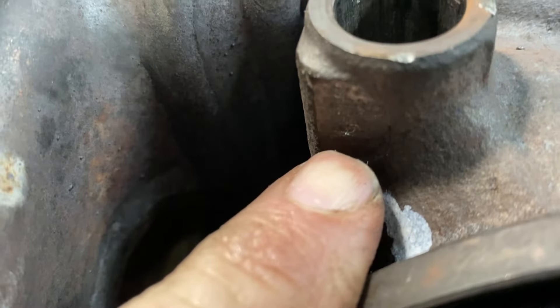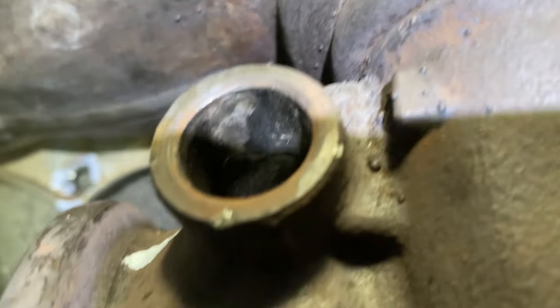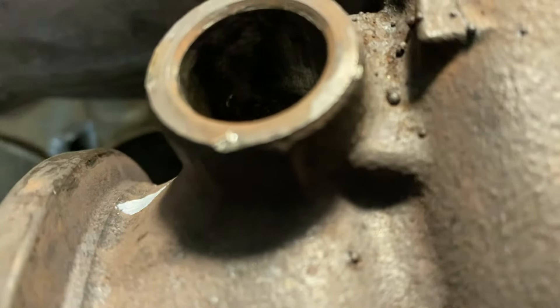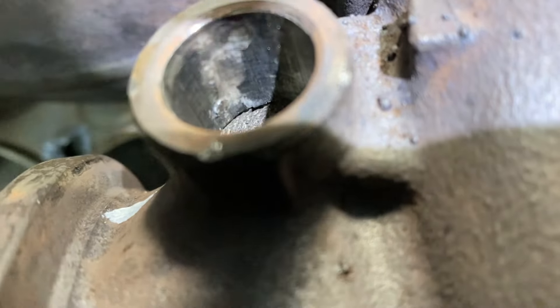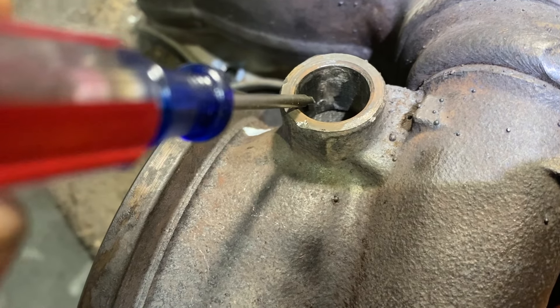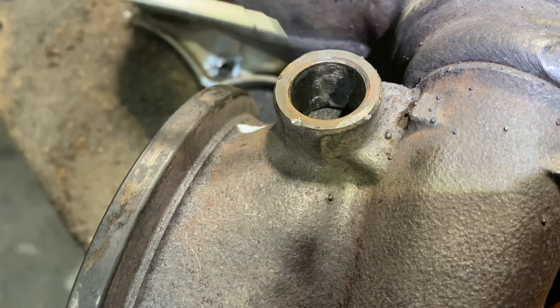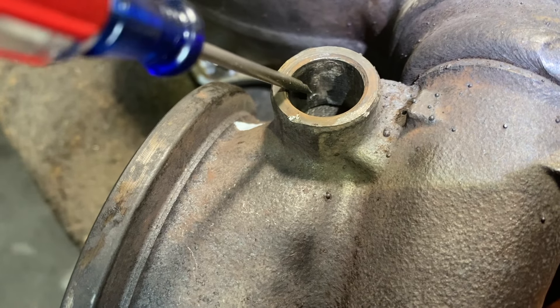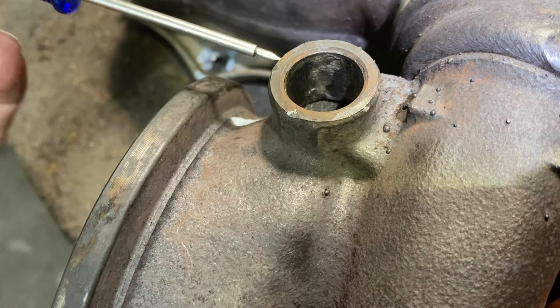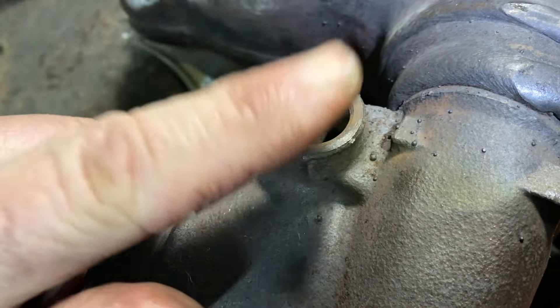I put a little center punch in here and punched it in a little bit, and sure enough you can see the pin in there. I'm going to get a thin punch and punch it out to this side — that's the hole right there — then put a little piece of metal in there and weld it once I have the bushing in. It's best to press the bushing in. I cleaned out the hole.